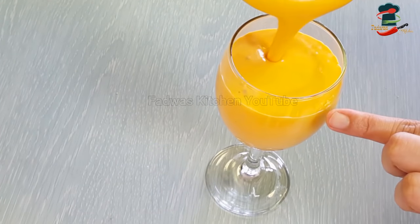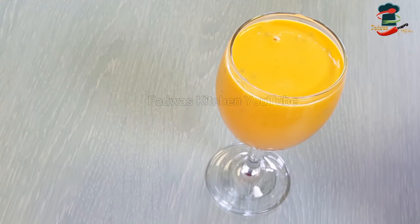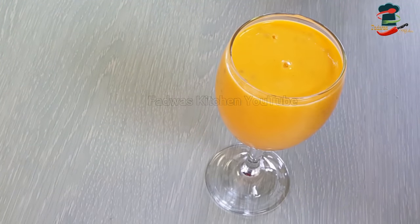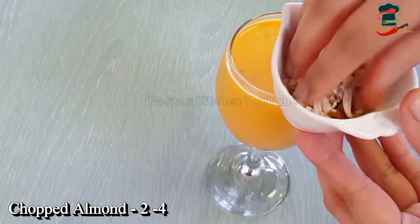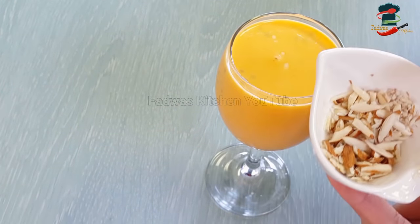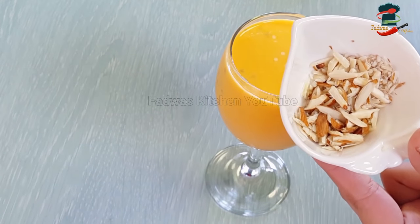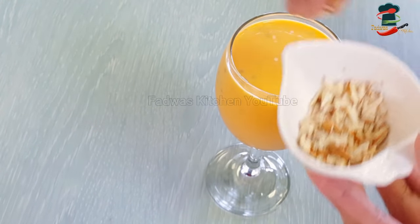When we are preparing this juice, we will mix the juice with a little vanilla ice cream, and we will blend it for a very special taste. I am going to mix in a little bit of badam, and we will mix it all together.